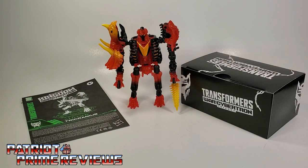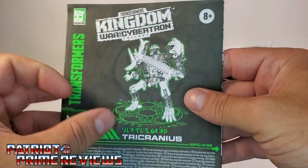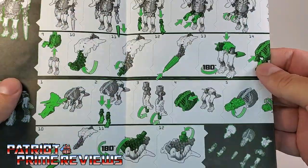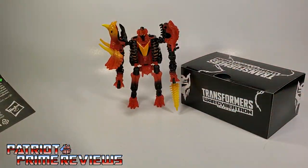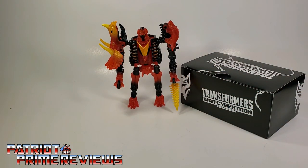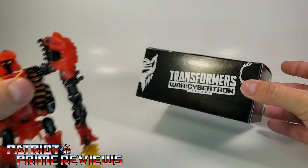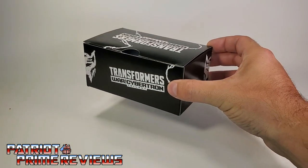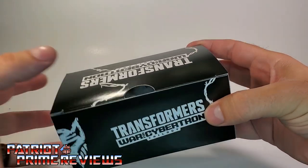Once you get Tricranius all opened up and out of the packaging, you'll see he does come with a sheet of instructions that are very well illustrated and very easy to follow. But if you have Kingdom Ractonite, you'll know how to transform Tricranius. Of course, you also get Tricranius himself and what everybody wants this set for — this box of blast effects. Let's go ahead and open these up.